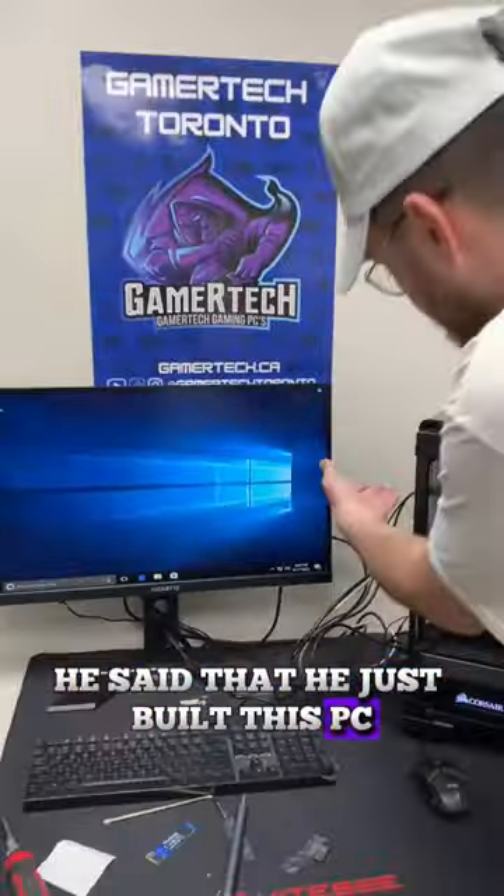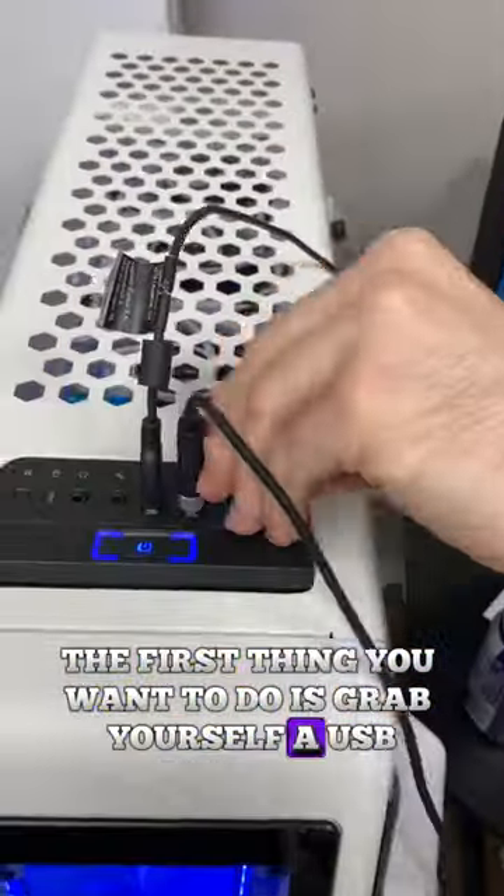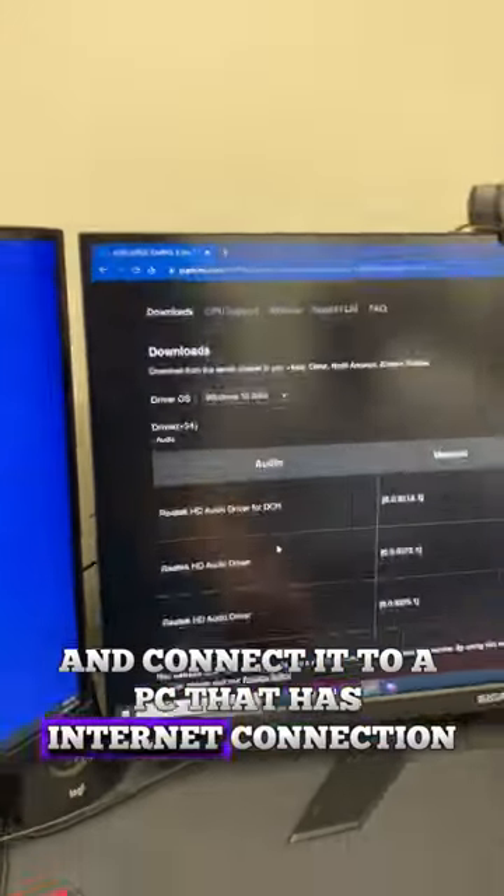We had a customer come in today for a repair with no internet connection. He said that he just built this PC, so my first thought is it's probably just a missing driver. If this ever happens to you, the first thing you want to do is grab yourself a USB and connect it to a PC that has internet connection.